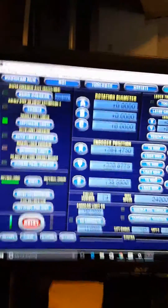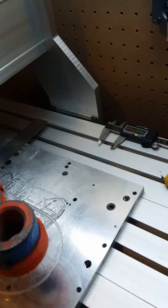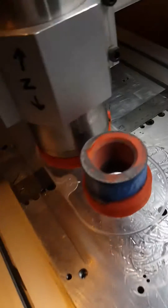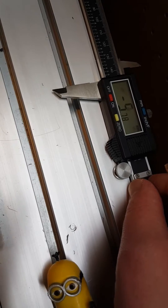Alright guys, so I actually had a better idea for how to calibrate your machine. So here we are in Mach 3. We're going to go to program run so I can actually move the machine. So I'm moving it. Instead of using a ruler, which I was using, I had this idea to use the meter instead.